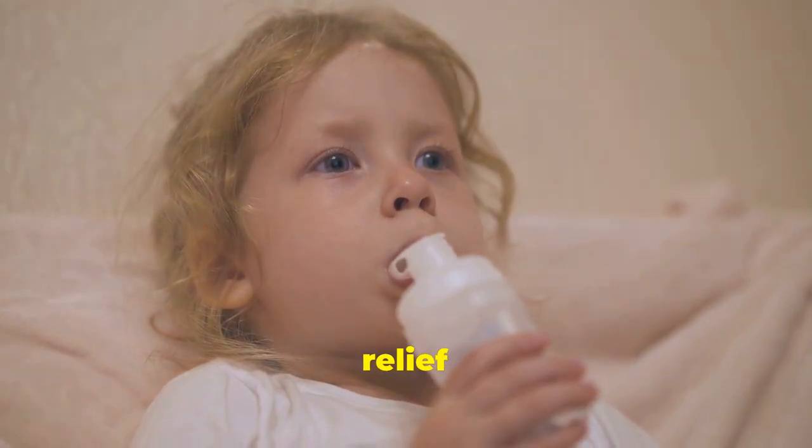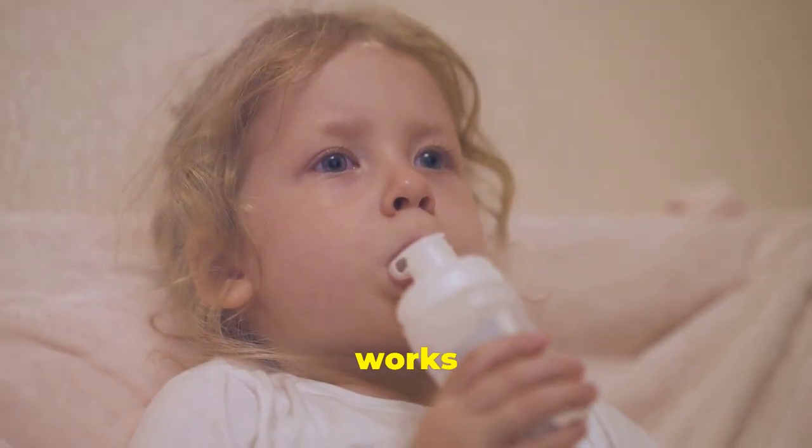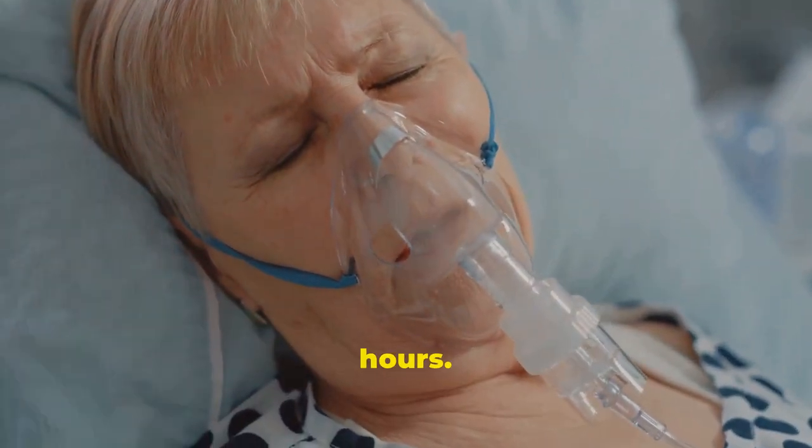Commonly used quick relief inhalers are Proair, Proventil, Ventolin, and Xopenex. Your quick relief inhaler works quickly by opening your airways. This can help with chest tightness, shortness of breath, coughing, and wheezing for up to four to six hours.